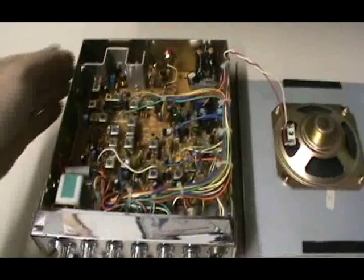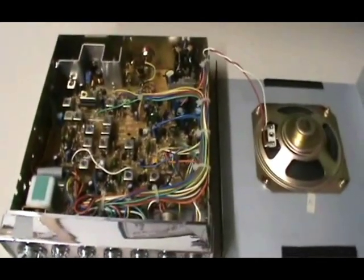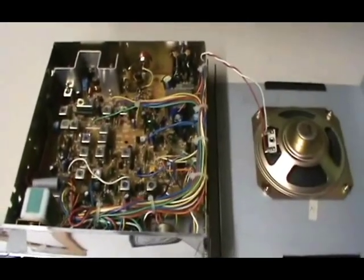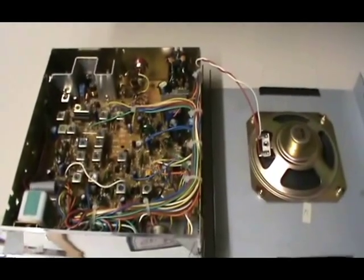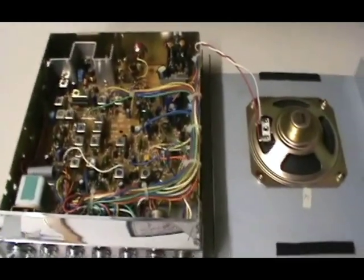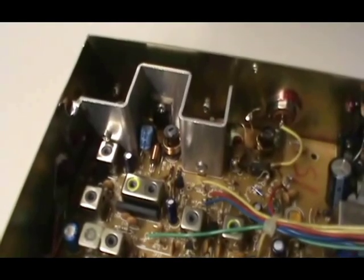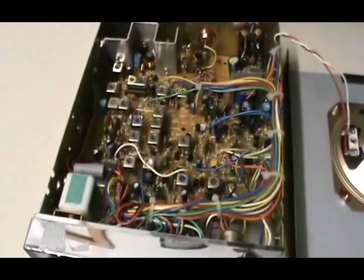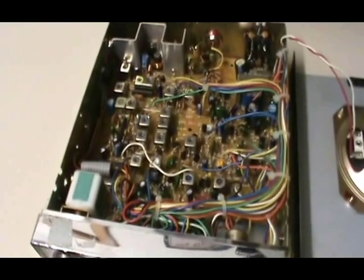We've removed the four case screws located along the side of the radio — two on each side. The speaker on this radio has wires soldered directly to the board, so be careful when you remove it. You can leave it off to the side or unsolder the connections from the speaker. From what I can tell, it looks like somebody already has done a cap resistor mod in the back, which might cause a little distortion with our echo, but it shouldn't affect it terribly. We'll need to give the radio an on-air test afterwards.